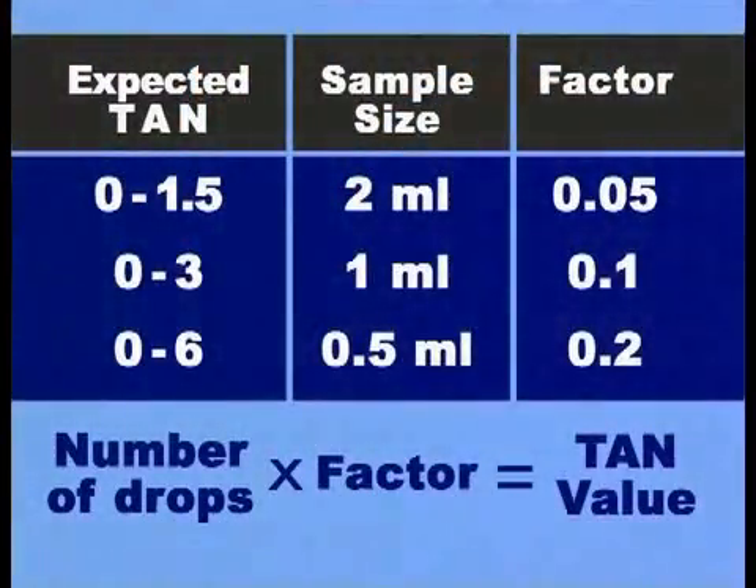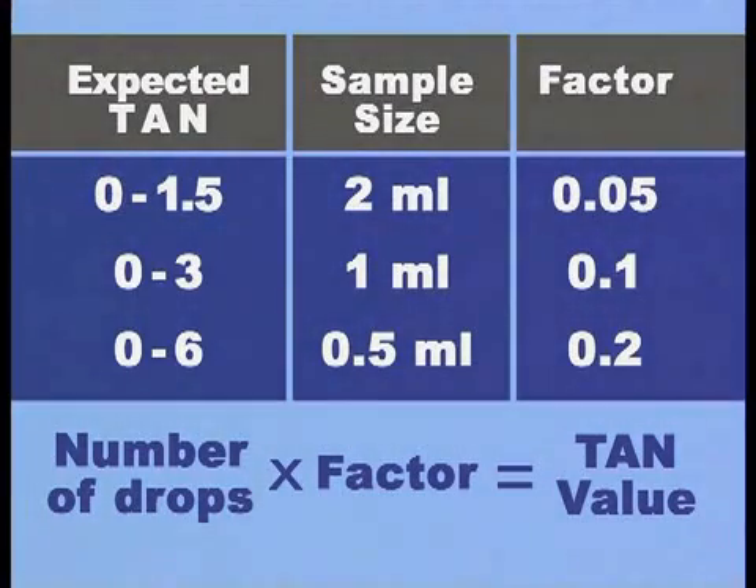Calculate the TAN by multiplying the number of drops by the factor given in the table.